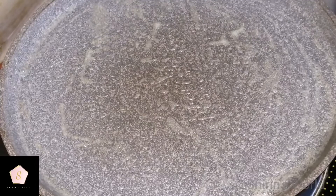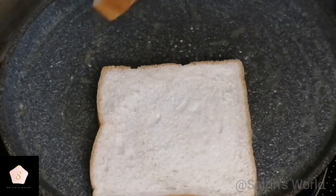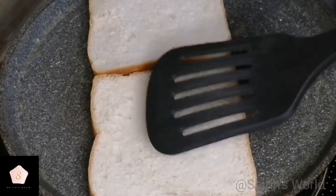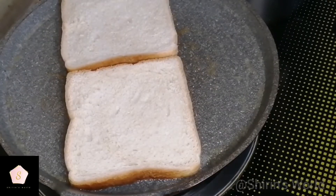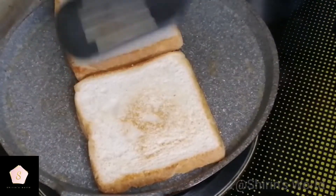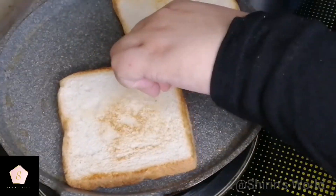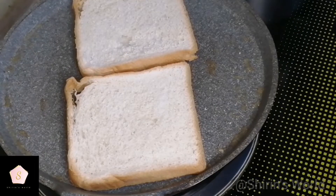Add a little bit of butter. We will toast the bread in the middle of the flame, then on high flame. The bread will be light brown, crispy, and crunchy.